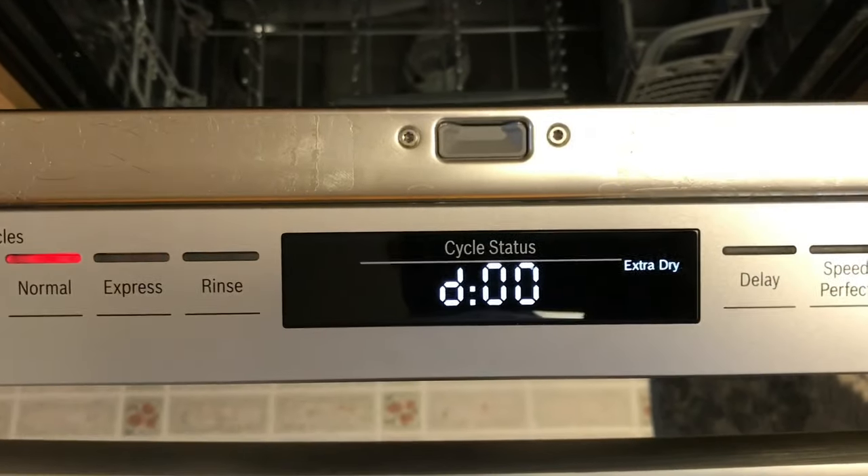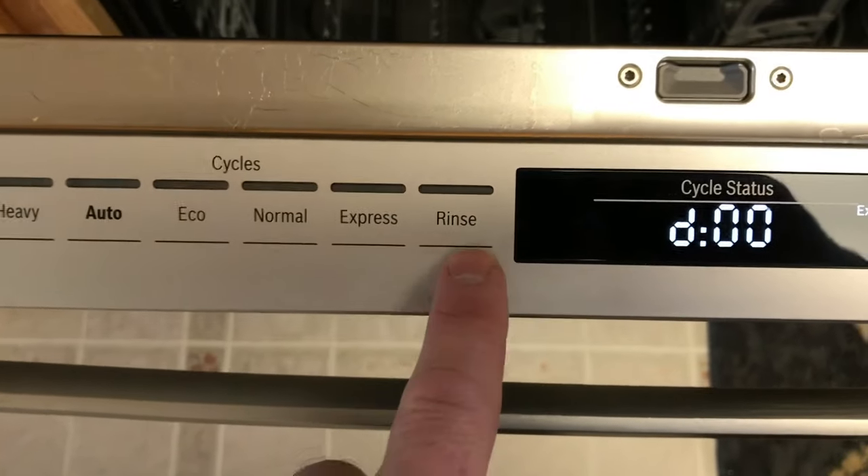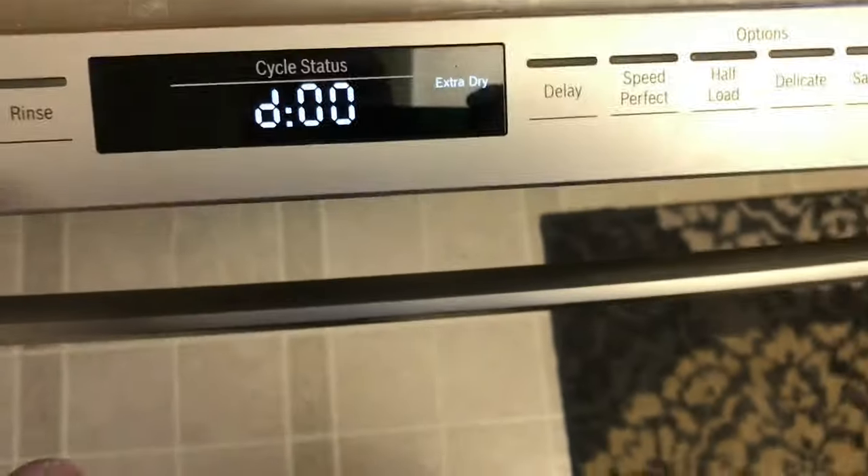So there you are. Now you're going to use the other buttons — pretend this is up and down — to cycle through what you want.